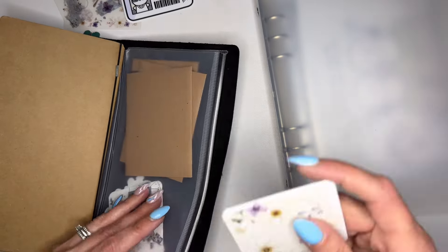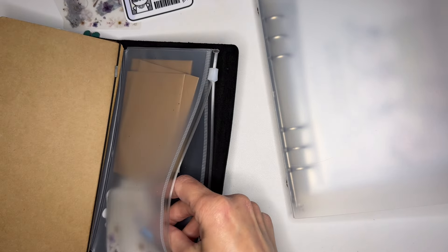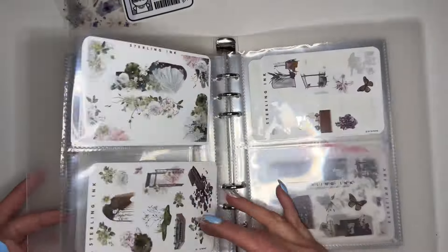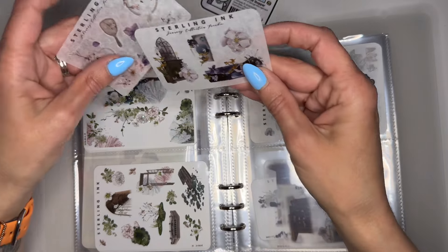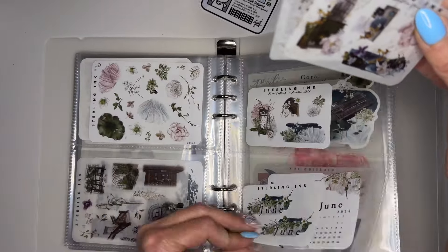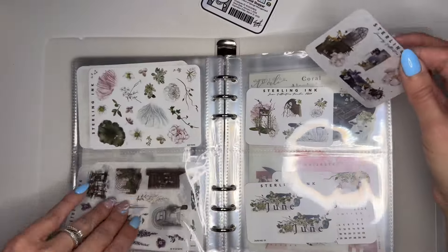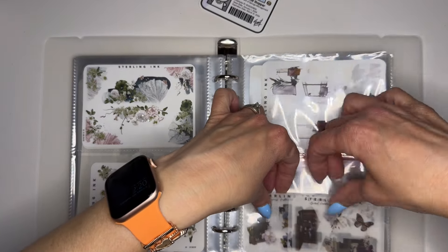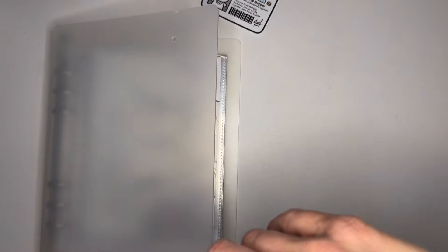Oh, I have duplicates — maybe I'll use these in a creative journaling spread, that'd be fun. So I loaded those in. Now I want to add these in too. These are so pretty — I should probably put all the freebies together. This one goes with that, and then pop this one in with this freebie. Spread them out so I can see them. I love it!